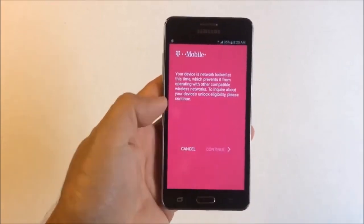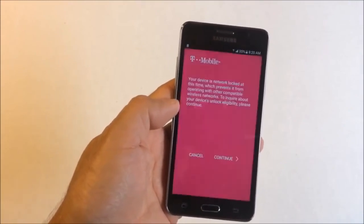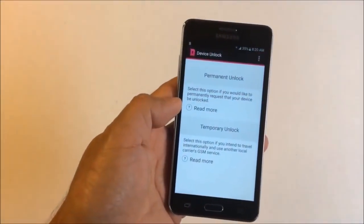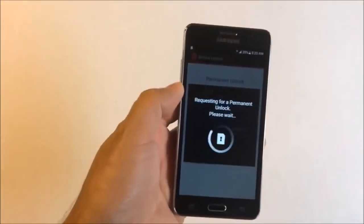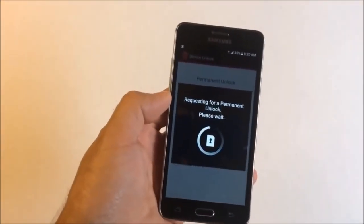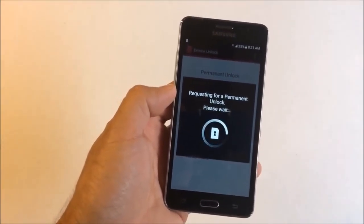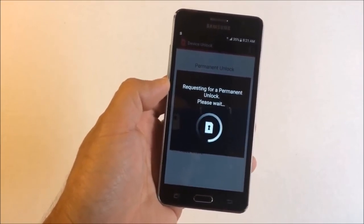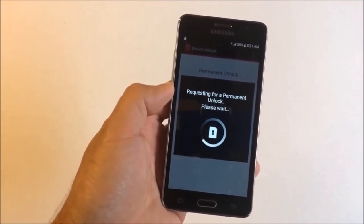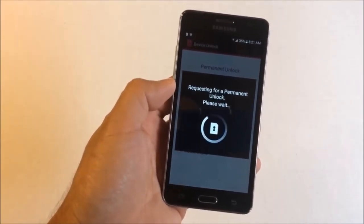Then press continue, and you want to request permanent unlock — tap on permanent unlock. This will take a few seconds and it's actually unlocking your device. You do need either Wi-Fi or mobile data enabled for this to work.